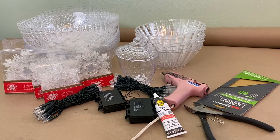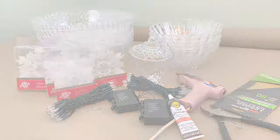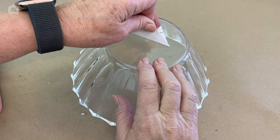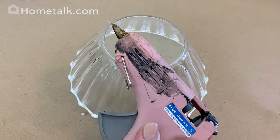I'm Chloe Crabtree from celebrateanddecorate.com and you're watching Home Talk. The first thing I'm going to do is turn one of my bowls upside down — this is something we're going to do on all of the bowls. Obviously we're going to take our tag off and then I'm going to take my glue gun.